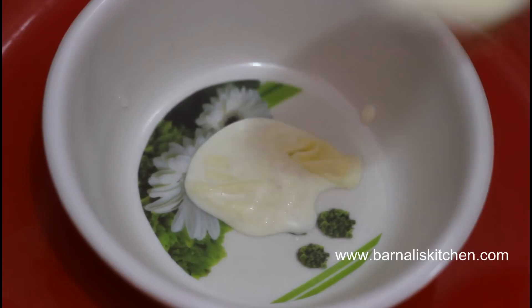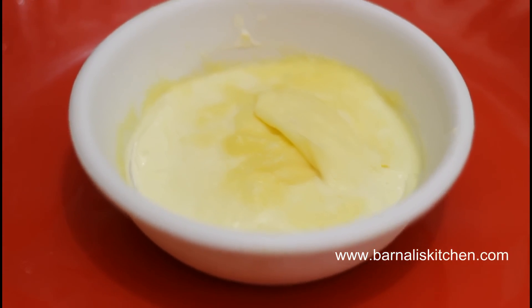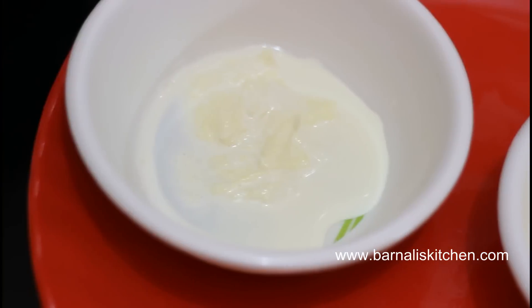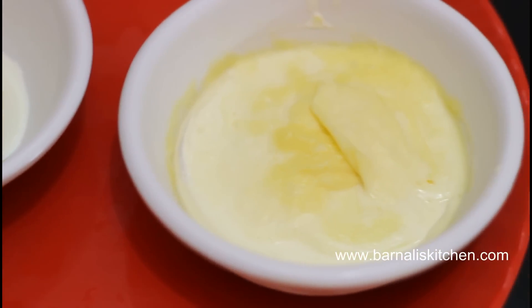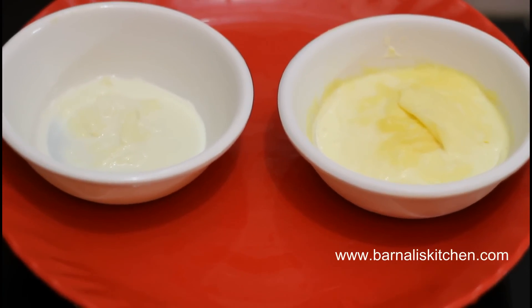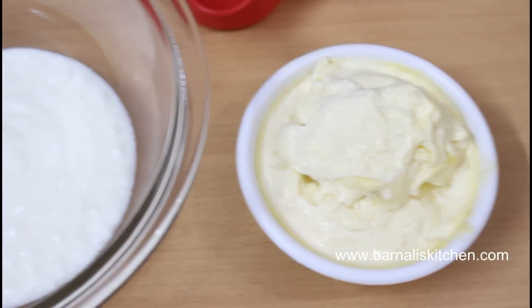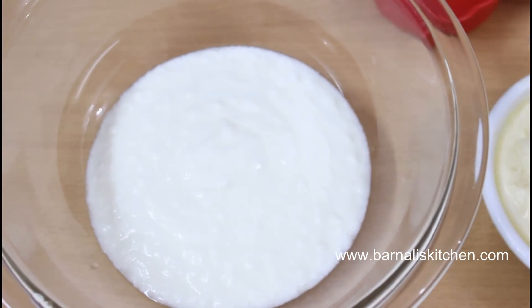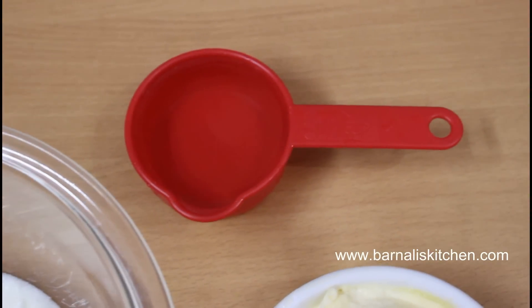Keep the malai in a bowl and you can collect the cream from everyday milk. If you use 5–7 liters of milk then you will get 1 cup of malai. I have collected my malai over 15 days because my family doesn't like the malai or cream. Here I am using 1 cup of malai or cream, 1 cup plain yogurt, and 1/4 cup of water for making it.